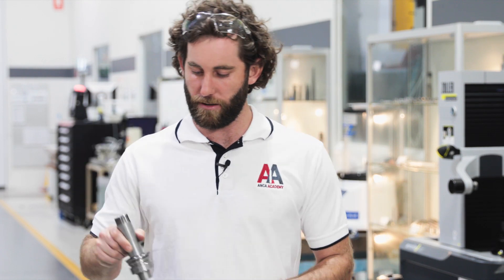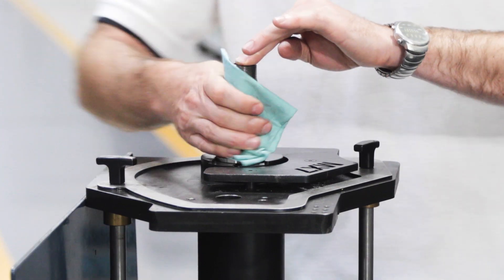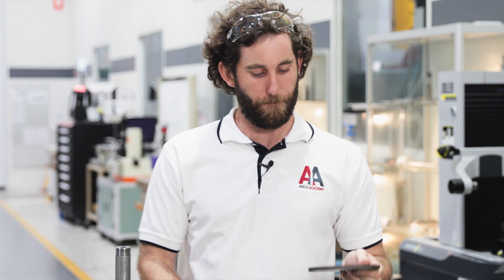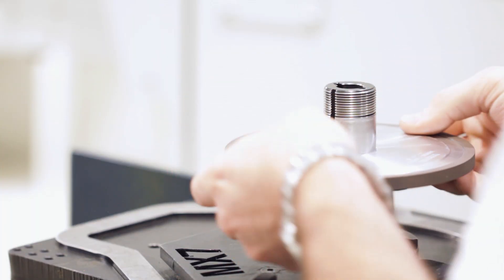Now that everything's laid out, it's time we built the wheel pack. We'll start by taking the wheel arbor and putting it in the wheel pack setup jig. It's really important to keep everything nice and clean, so we'll give this arbor a quick wipe with our cloth. Next we'll put a single spacer on, again making sure it's nice and clean. After this, our 1A1 wheel — give the bore a quick wipe. When we fit a wheel we never want to force it; it should slide on nicely by itself, maybe with a little rotation.